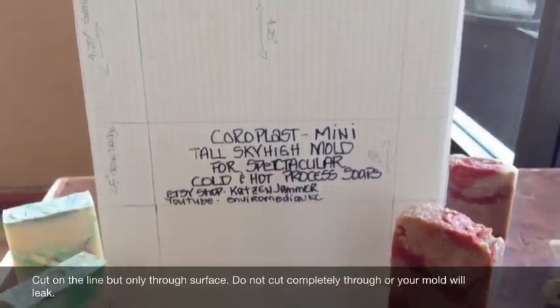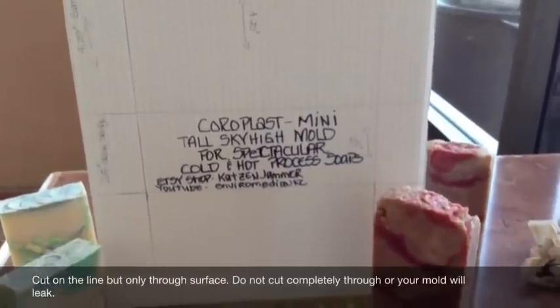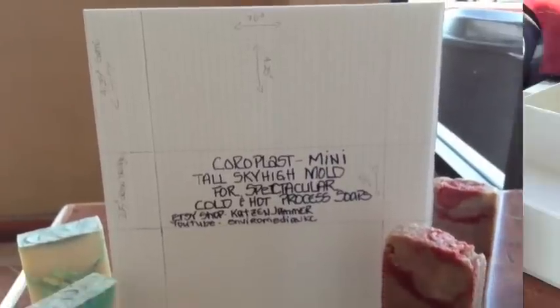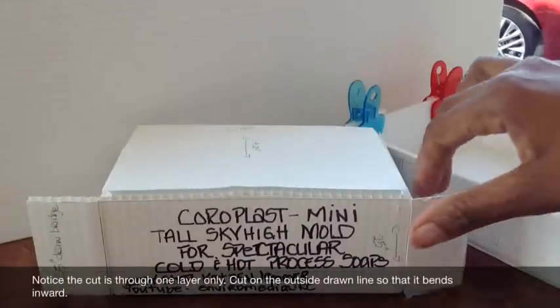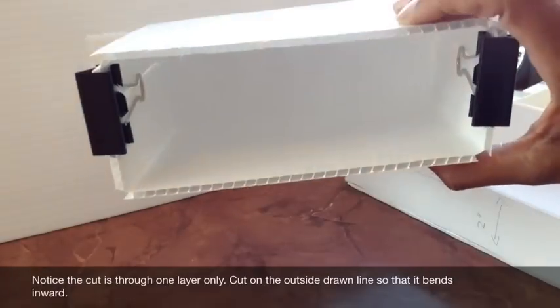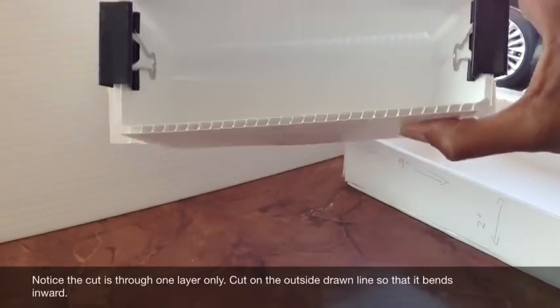I'm going to cut it out now and I will show you how it looks after I get done. Stay tuned. Okay, I'm back. I have finished the coreplast mini tall sky-high narrow mold. There you go.